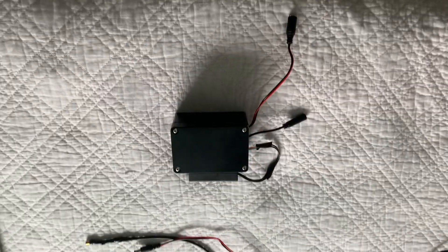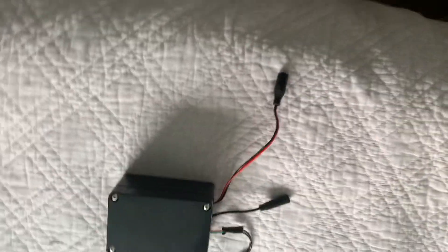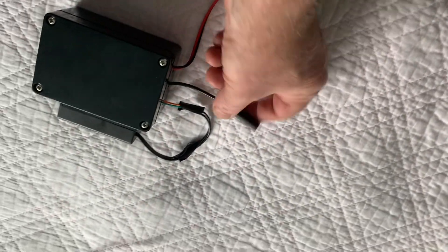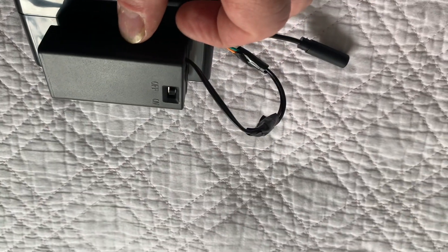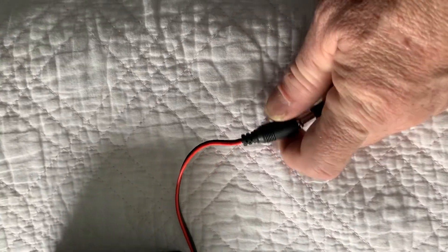This is the switch-adapted laser pointer. This is the actual laser right there, and you can just plug it right into there, then plug any switch into that. This is where the battery operates and you can just turn that on and off.